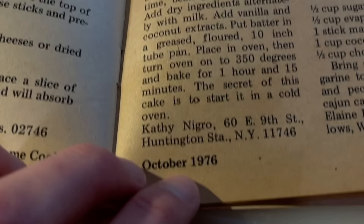We should also give credit where credit is due. This recipe comes to us from Kathy N. from Huntington Station, New York.